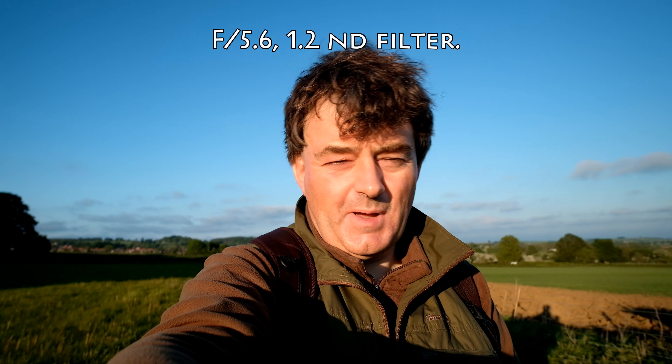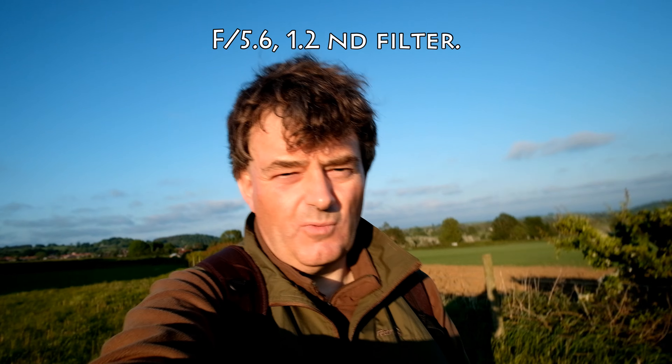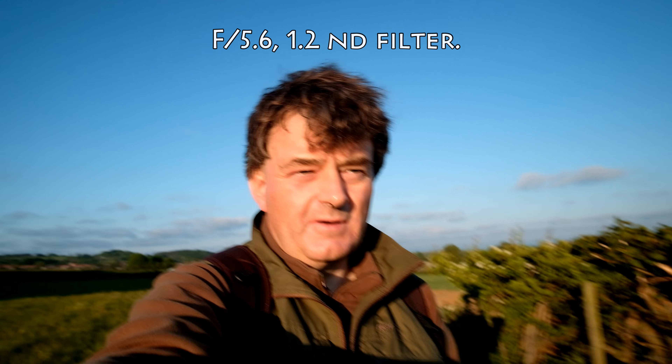Well that looked pretty good actually, but just for completeness I've taken this to f/5.6 and given that a try. So it's going to be a little bit darker and not quite as nice a blurry background, but probably going to be acceptable. Let's have a look.